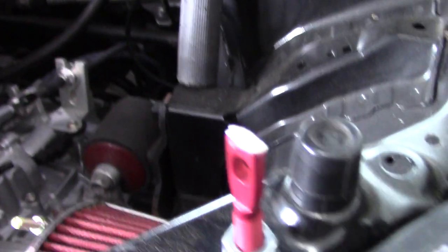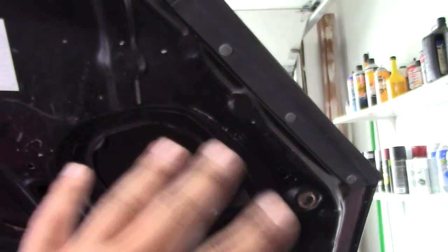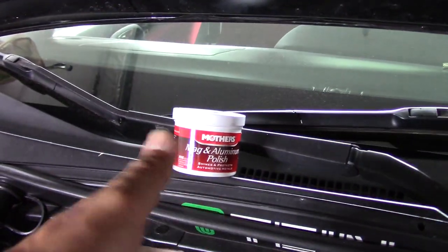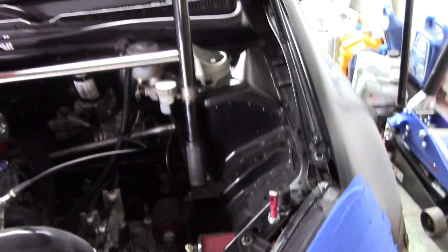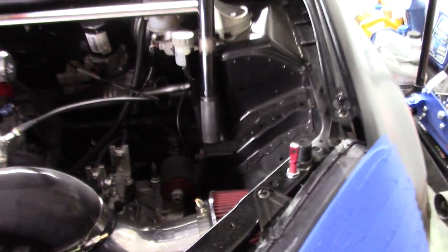I took out the original hood latch because we're going to be opening and closing the hood a lot, and I'm taking it out anyway for these hood pins. I got the pins where I want them. What I did was put a little bit of Mother's aluminum polish on the tops of the pins — basically you want something that's going to leave a mark on the top of your hood. You can use grease or toothpaste because it's white and you need something thick that won't just run off.